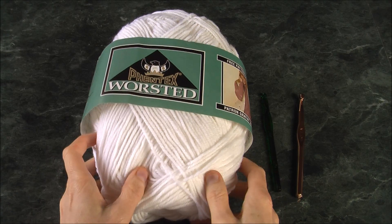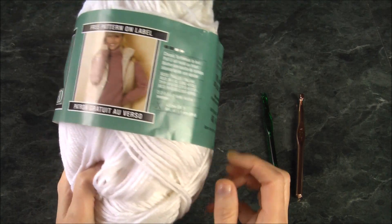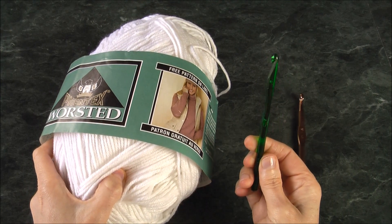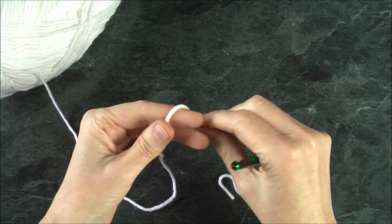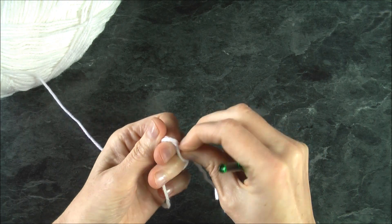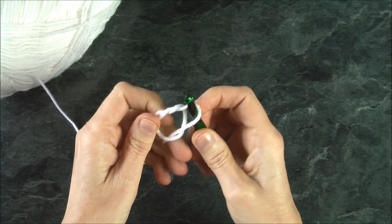Here are the materials you're going to need: acrylic yarn, this is worsted size number four — you can pick whatever color you want — and a medium-sized crochet hook. Let's get started. First thing we want to do is make a slipknot. To do that, wrap it around your fingers once, cross it around the back, take the tail end, feed it through, insert your crochet hook and pull.